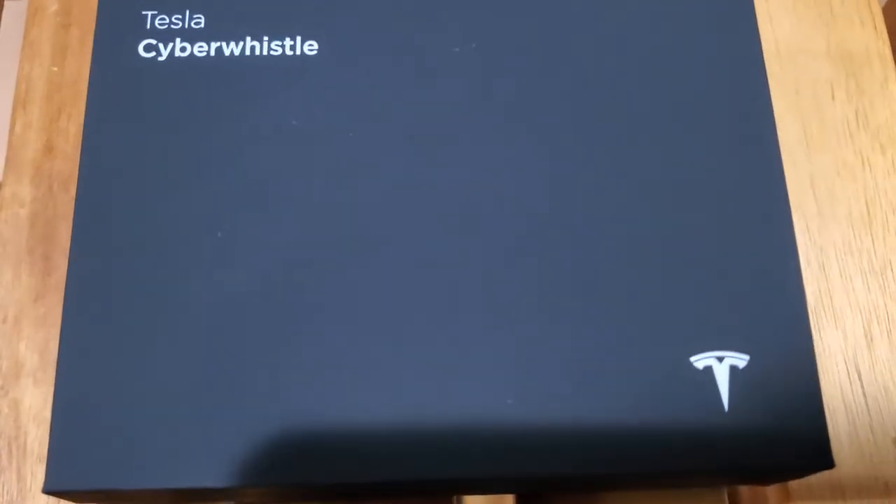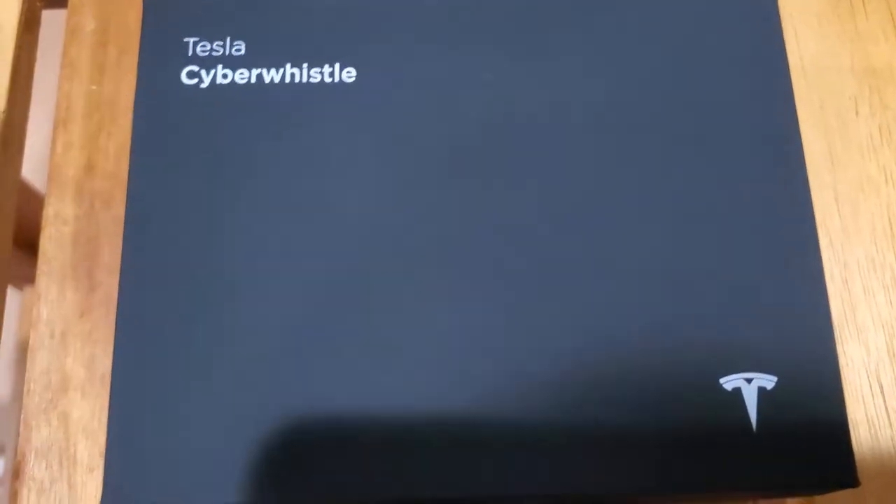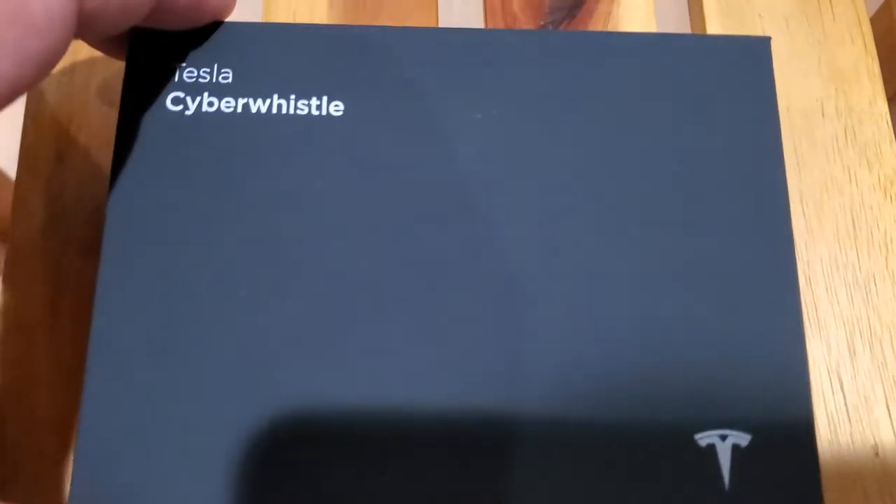I didn't order it off eBay — I saw they were marked up for like $500 now, which is insane. I saw this link drop on Twitter and I bought it within maybe like two minutes of it dropping.